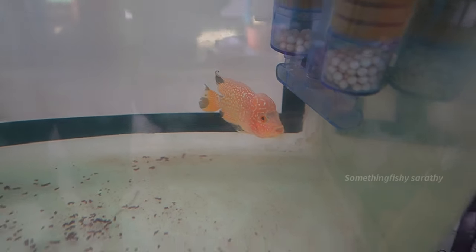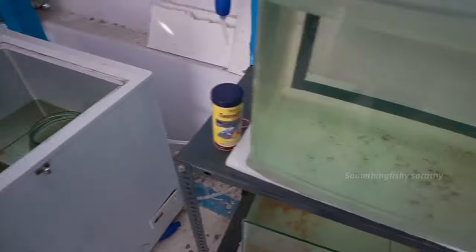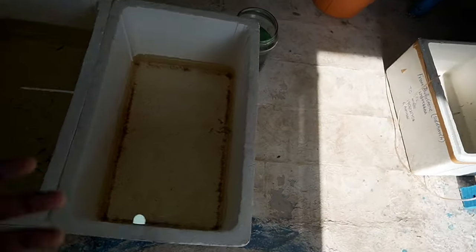I am talking about guppy growing. I am talking about the baby size — it is a monster species. There are different belly sizes. Do you know guppy breeding? It is about 20 days before birth. This one is a female breed.